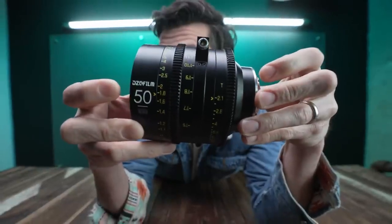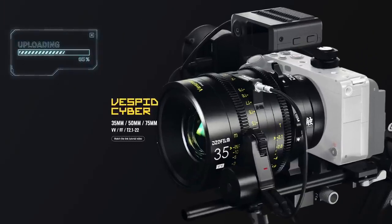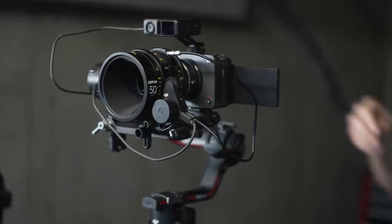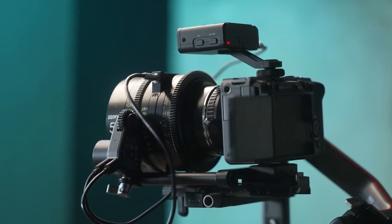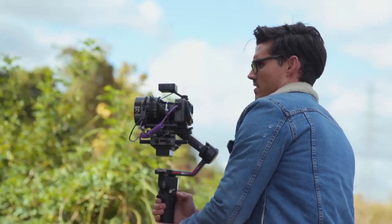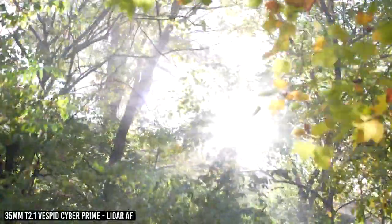Check this out. This is the Vespid CyberPrime — specially designed cinema lenses from DZOptics to work with LiDAR autofocusing. The Vespid CyberPrime connects to the focus motor of the RS3 Pro and through metadata tells the LiDAR unit the field of view and the focus curve. This allows the user to swap any of the three lenses in the set without ever having to train the LiDAR unit or select a lens profile. It's done automatically.